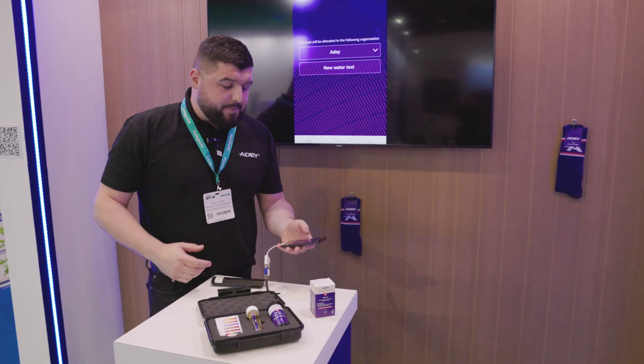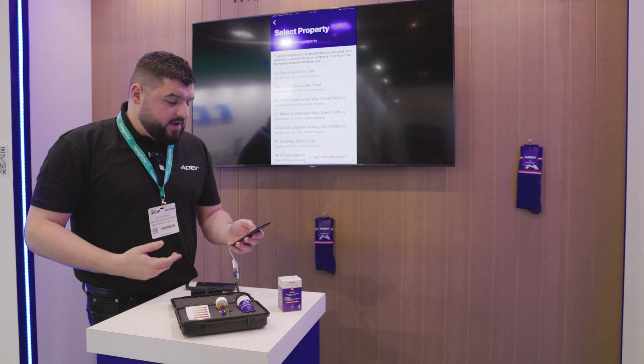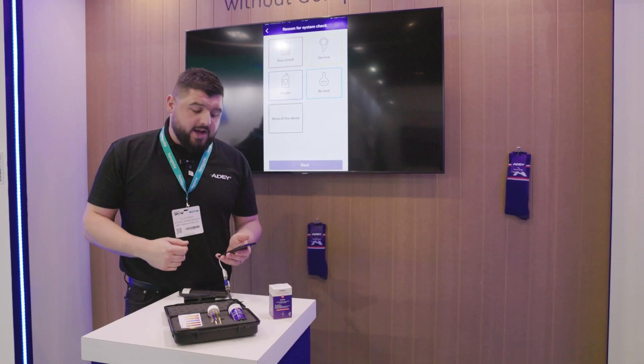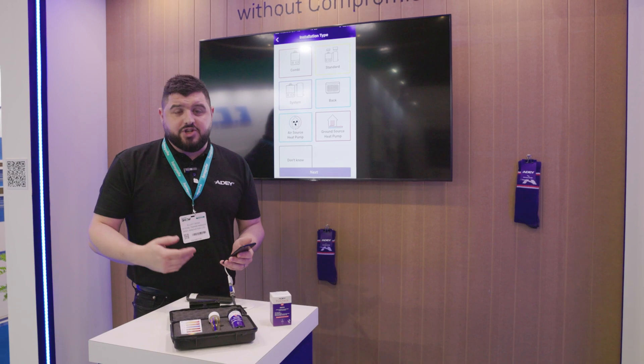I'm logged in on the AD ProCheck app. I'm going to select new water test and the first thing I'm going to do is select a property or add a property. I'm going to select an existing property and we're going to choose the reason for the check. I'm here today on a boiler service, so I'm going to select service, press next and check the installation type.